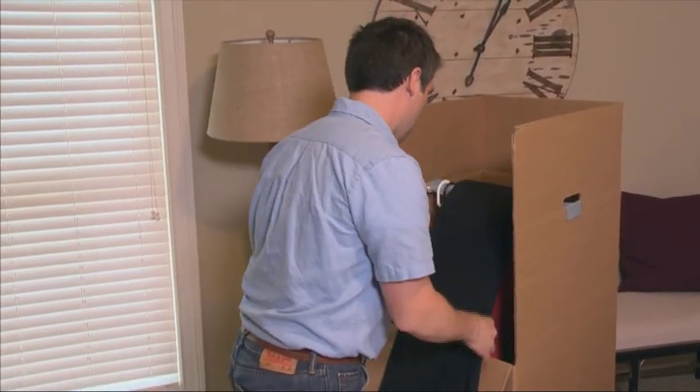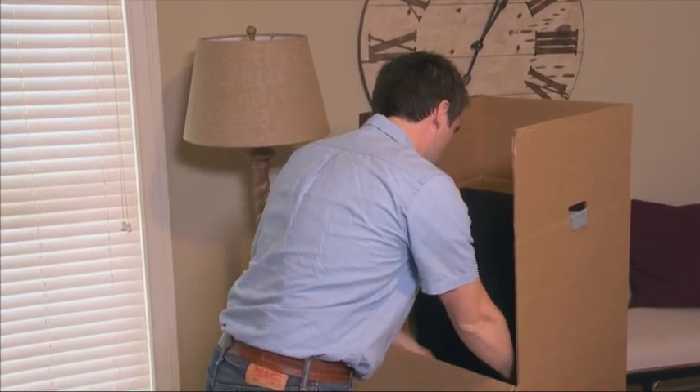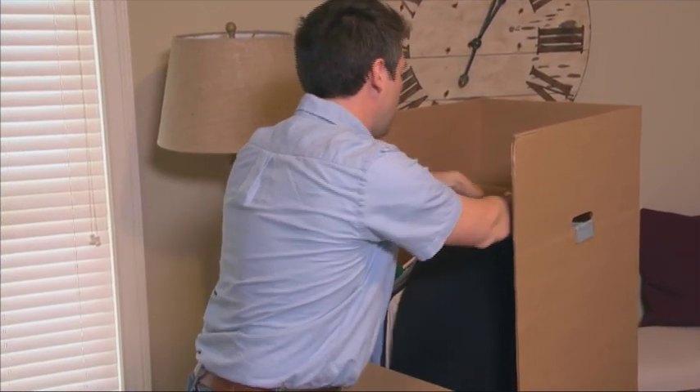Hang your drapes over crossbars in wardrobe cartons or fold and pack them in clean cartons. Be sure to remove all curtains from their rods, then fold and pack them in cartons.